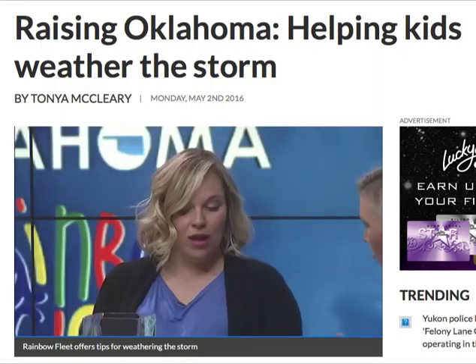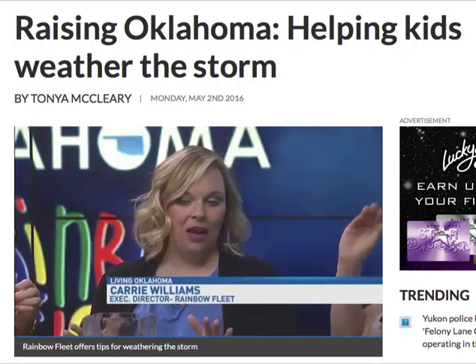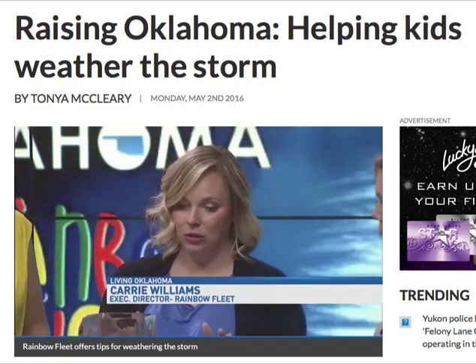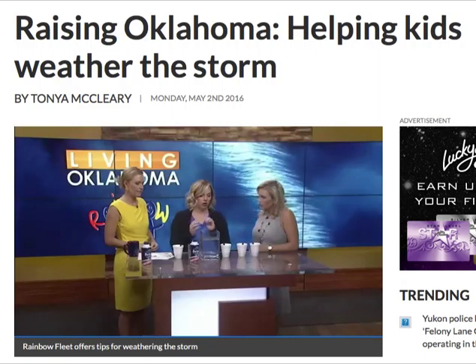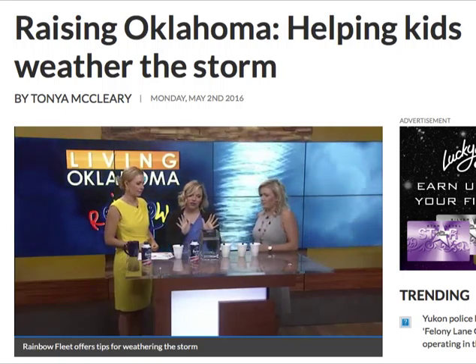This is actually a craft to teach kids about how rain forms. It's a very simple, easy project that you can do. All you need is water, food coloring, shaving cream, and an eyedropper. Sounds easy — very easy.